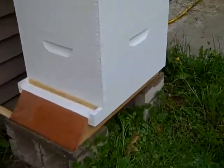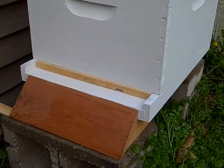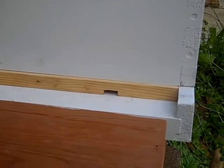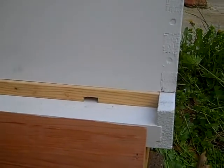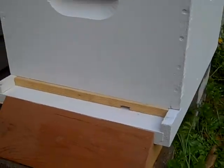You can see that I've put in this little unpainted board. It has reduced the opening that the bees can come in and out of, so when I put in the new bees they'll have a smaller hole to guard. That will free up some bees for other tasks to help build the colony.